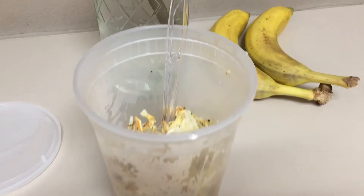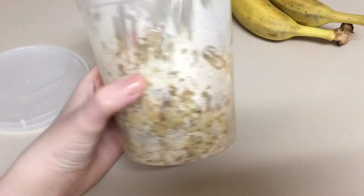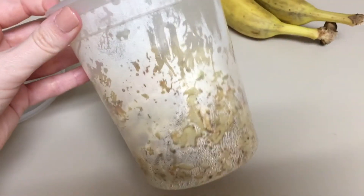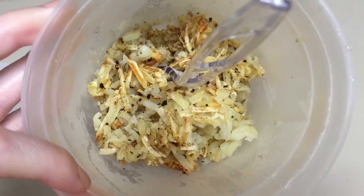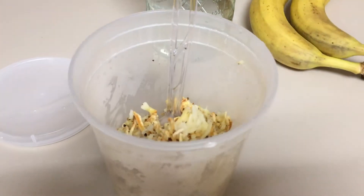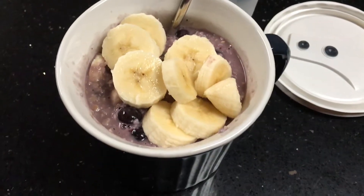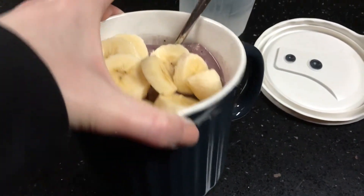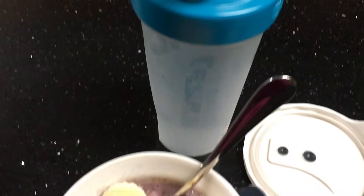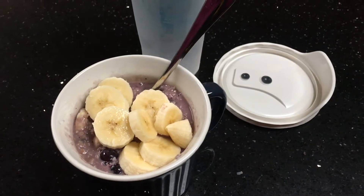Wednesday, day three! I made hash browns at home and packaged them to bring to work. I definitely should have made more — I forgot how much they shrink when you cook them. But I stayed full until my very late lunch break, and I also brought two bananas and ended up eating one. For lunch, I actually had breakfast instead: my lunch break wasn't until 3 o'clock because of meetings, so I just ran home, made some oatmeal, and headed back to work — one of my favorites, and it kept me satisfied until dinner.